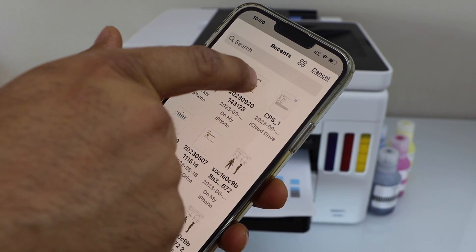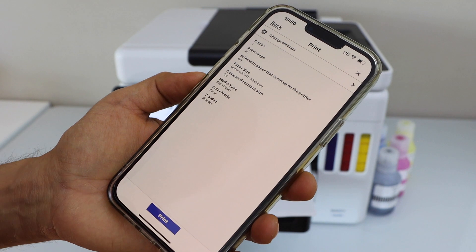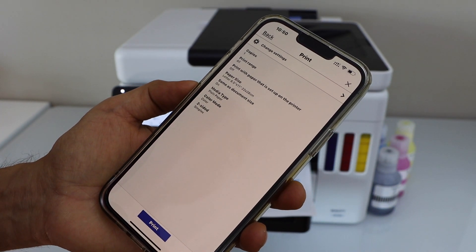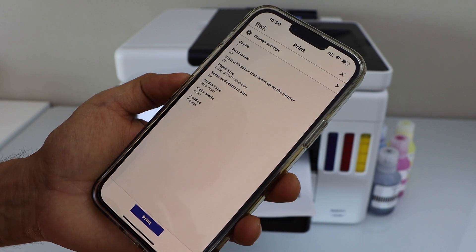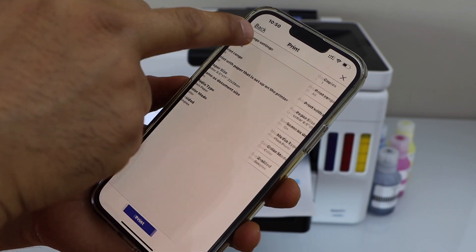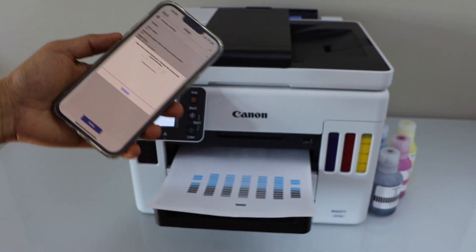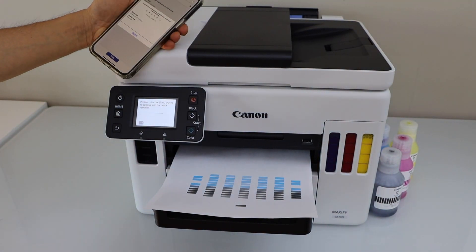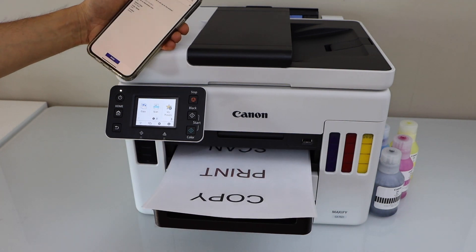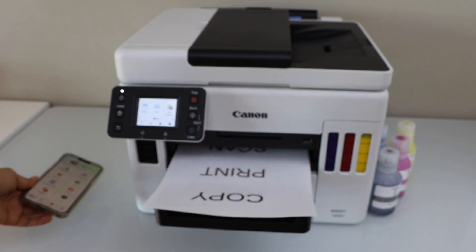On the main screen of the app you will see the Canon GX7000 series printer with all available options. To print a document, open any document saved on your smartphone — from email or anywhere — select it and click next. You can increase the number of copies, change the color mode to color or black, and enable two-sided printing. Once you make all changes, click Print.